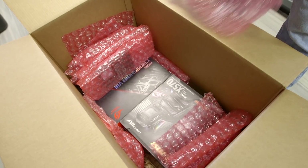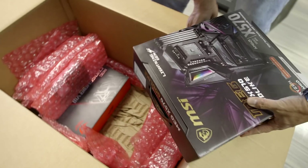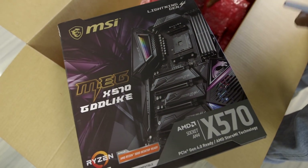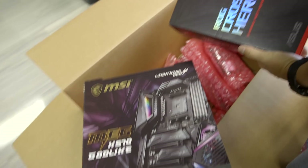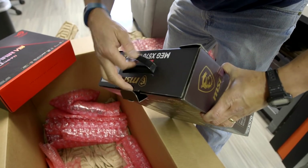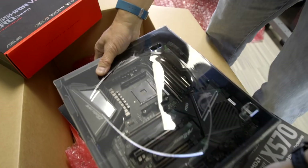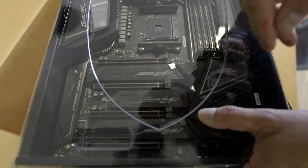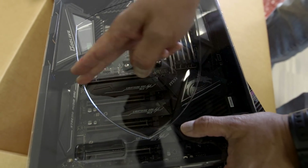We're also getting two motherboards for testing. There are four motherboard options total. They sent us the MSI MEG X570 Godlike — one of the top-tier boards MSI is making, not going to be cheap; we saw it at Computex. The second motherboard is the ASUS ROG Crosshair VIII Hero Wi-Fi. On the Godlike, MSI confirmed the Gen 4 M.2 slot that goes directly to the CPU socket.